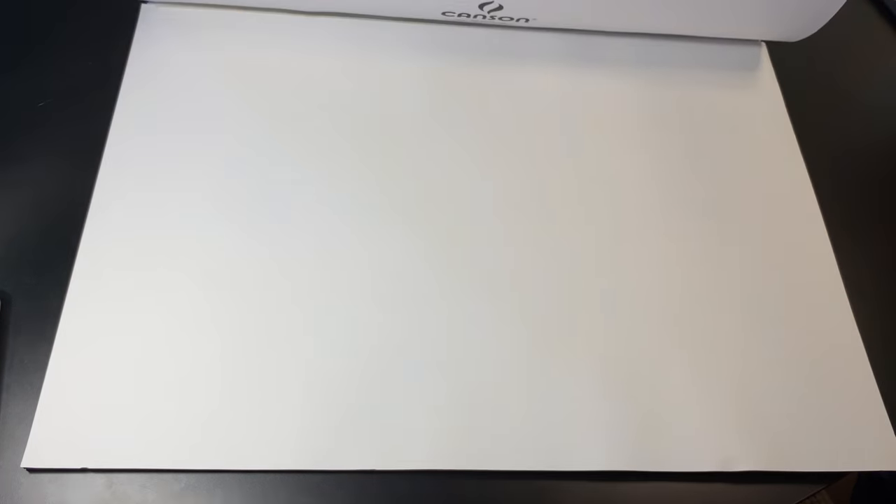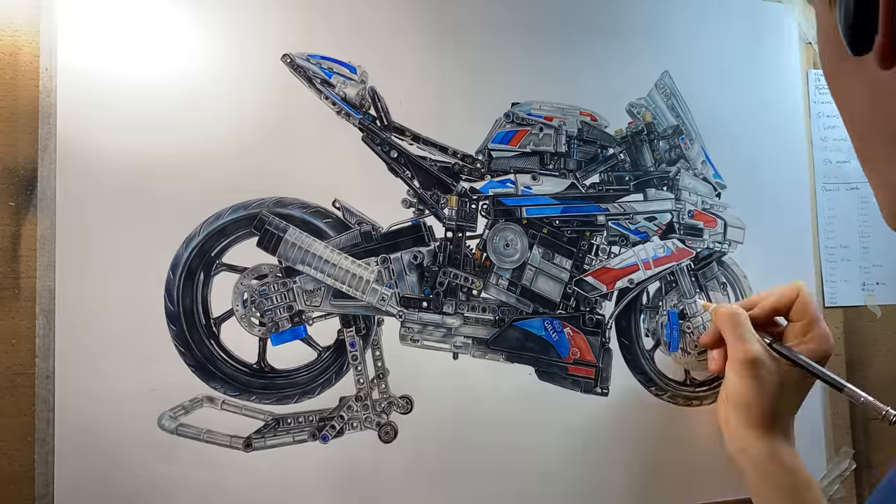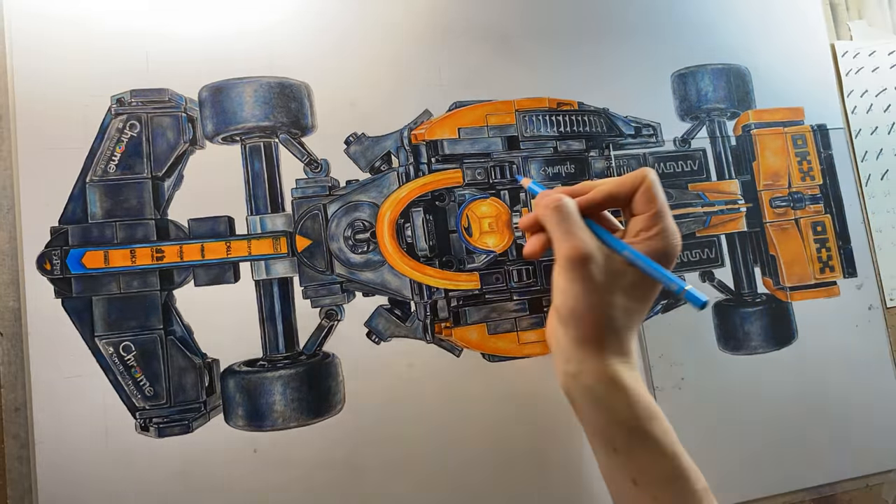When I do bigger drawings I work on Canson 1557 paper — this is A2, and I used it for my BMW M1000 drawing and my Lego McLaren car. It's also 180gsm so it can handle all that pigment, and it's smooth as well.